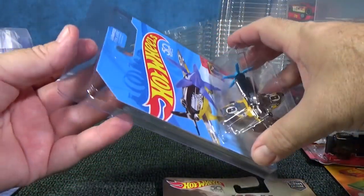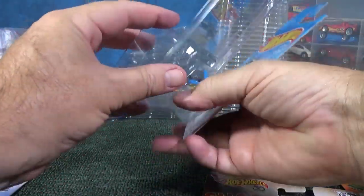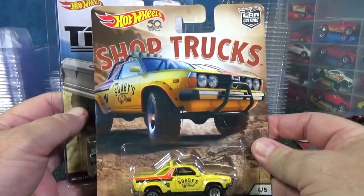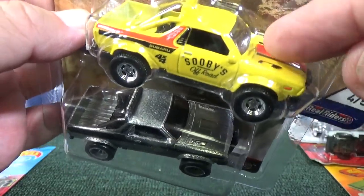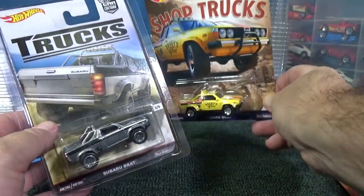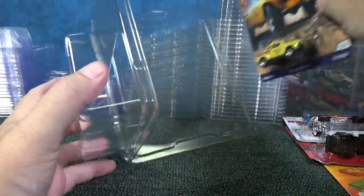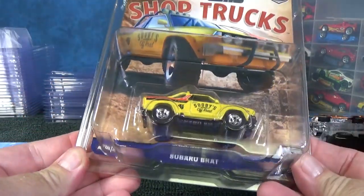I'll use this one for demonstration since the other is the same size. It works for regular Hot Wheels packages. Here's a Car Culture Trucks line — it fits these as well. Mattel moved to larger Car Culture packages, charging double the price for a larger card and extra tampo. They do have protectors for that larger size too — it's in the description. I just bought one from Sterling for the larger size.